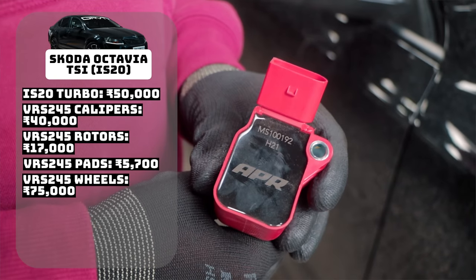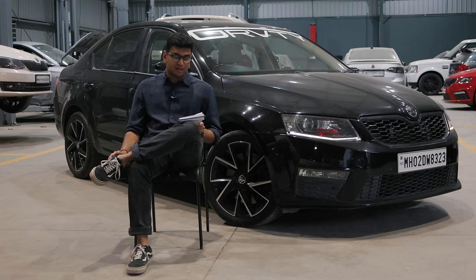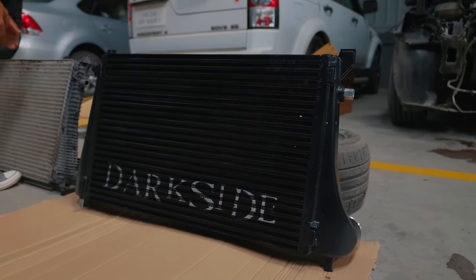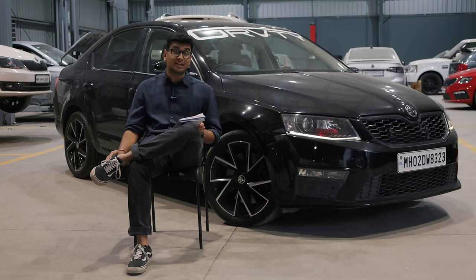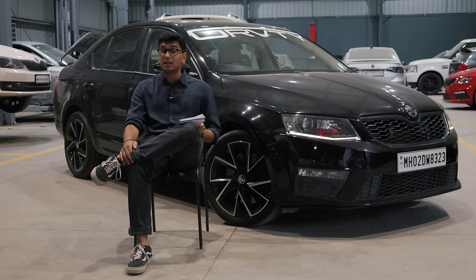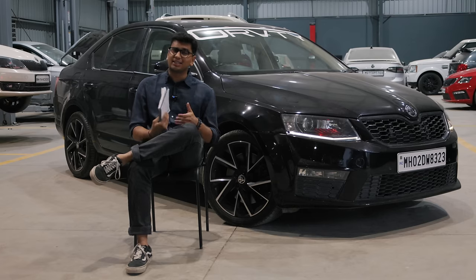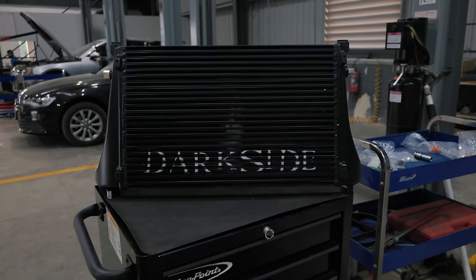Next up are the APR coils, which cost me 20,000 rupees. You can't really sell coils used, so that's the full cost. After that is the Darkside Developments Intercooler, which cost a whopping 88,000 rupees. All intercooler upgrades for the EA888 Gen 3 are pretty expensive, but Darkside Developments offers a relatively affordable solution compared to DO88 or Integrated Engineering. I also prefer it because it looks super badass with the blacked-out finish.